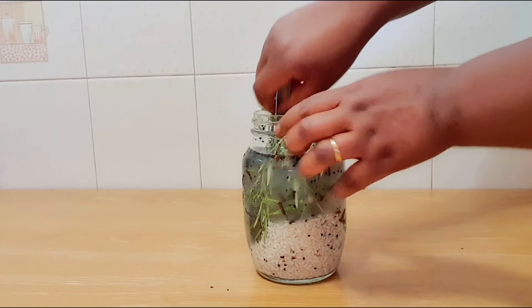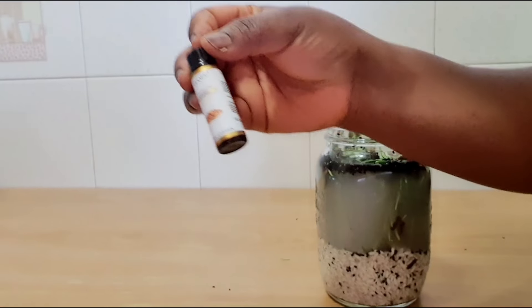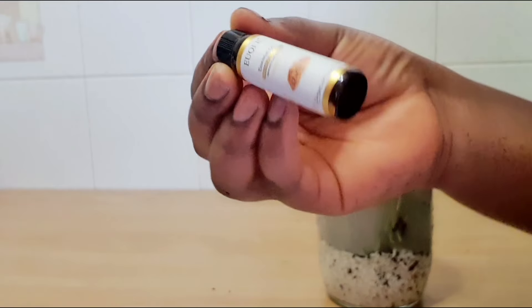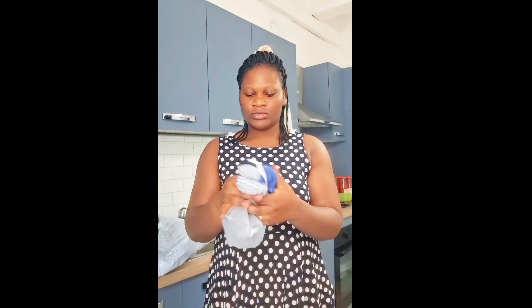I wanted to share with you guys what is inside this. So after three days, after you've removed all the things you put in, strain it. Now this demo package — I got a lot of stuff from Temu: school accessories, socks, and a lot of things. I'll be sharing with you guys.